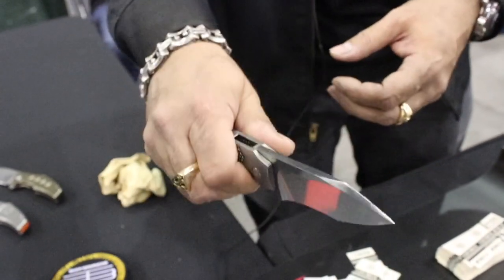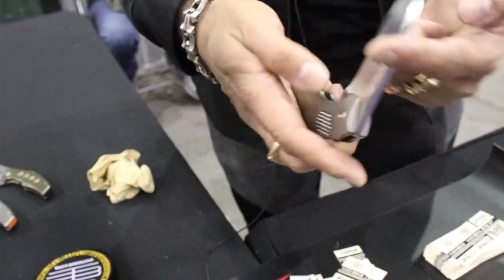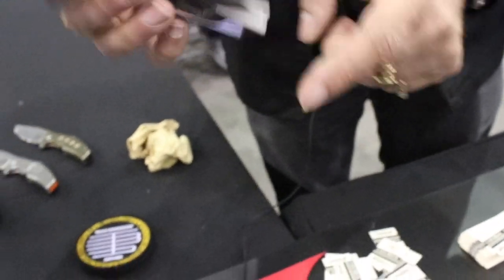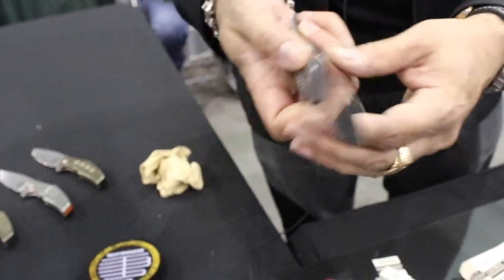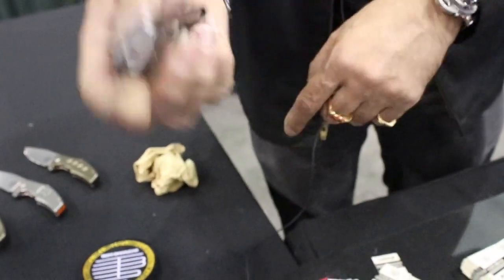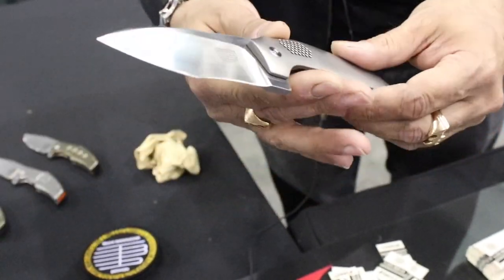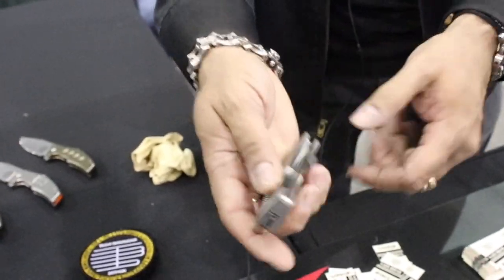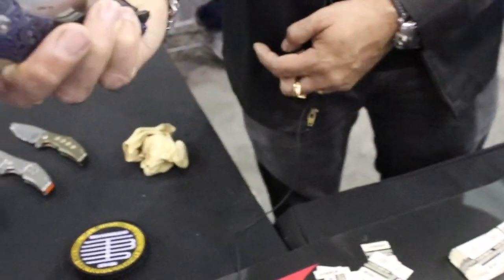It gives you a nice little grip when you're holding the knife. And it's pretty, so basically that's it. The action is the way I try to get it on all my knives — I don't like drop shut, but I like it to just glide like oil on glass. That's kind of the way I like to dial in my knives when I make them. So this is a liner lock.